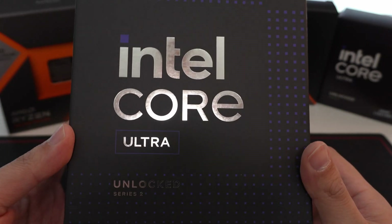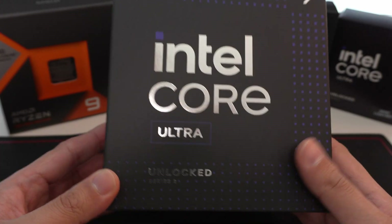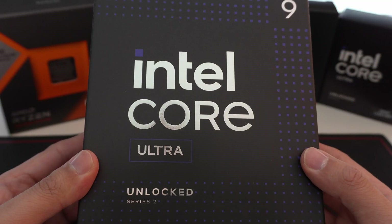Hey YouTube, in this video we're going to be taking a look at the Intel Core Ultra 9 285K. This is the flagship of the Arrow Lake generation, the latest CPU generation from Intel.